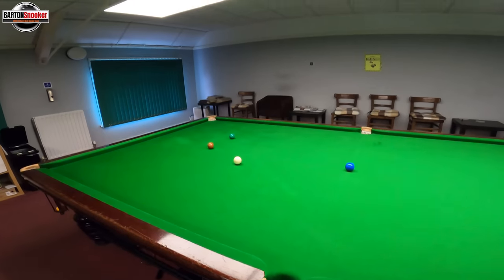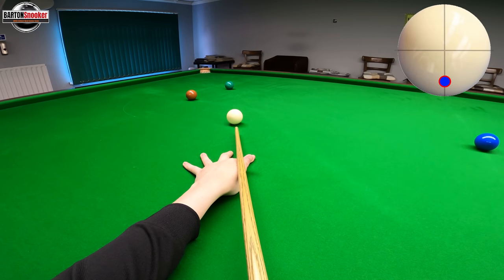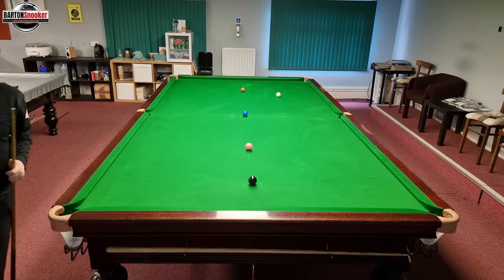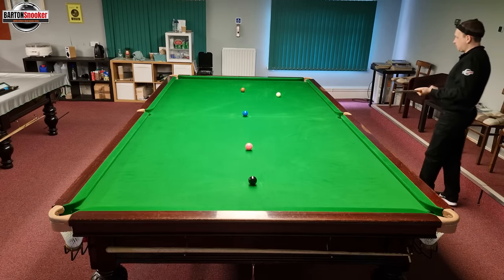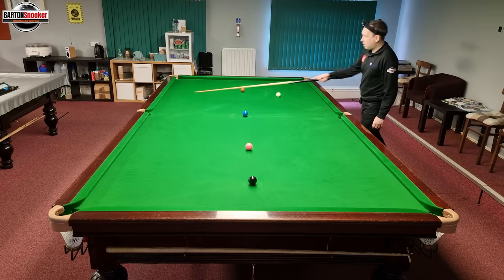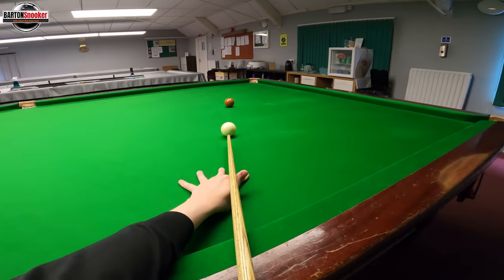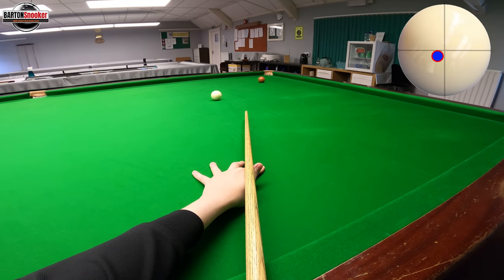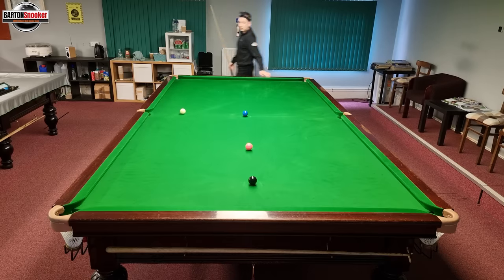I can just play a little holding shot on this green — I haven't got to use a cushion. Hit nice and low, hit through the white, and that holds the white nicely for the brown. Now it's a standard shot — get the white off the cushion. I've done detailed videos on clearing the colours where I look at these shots, so this is why you want all these shots in your locker so that you can do what I've just done and get that shot right when you need to.